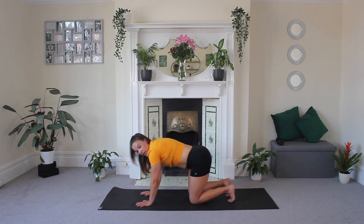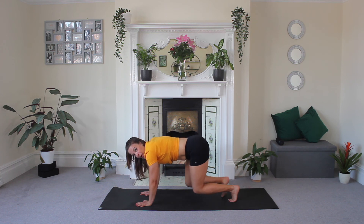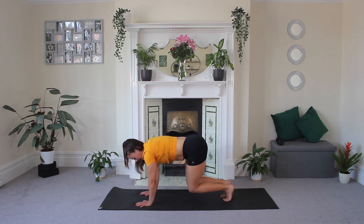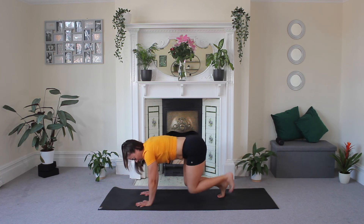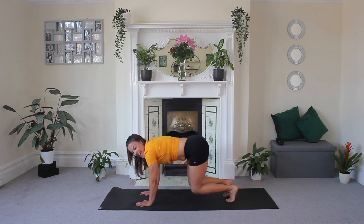Now you're going to lift, extend, and bring it in. You've got three — nice. Two, and one. Now hold here. Press away from the floor. We're nearly there. Three, two, one.